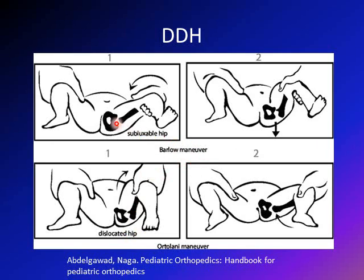With the Barlow maneuver, you start with the hip in and want to see if you can get it out — whether the hip is subluxable. With the Ortolani, you start with the hip dislocated and want to see if you can relocate the hip. In both tests, the positive result is a clunk, not a click — which is the feeling of the hip going out and in of the joint. To summarize: with Ortolani, you start with the hip dislocated, abduct, and push the femur anteriorly with the four fingers to see if you can relocate the dislocated head.